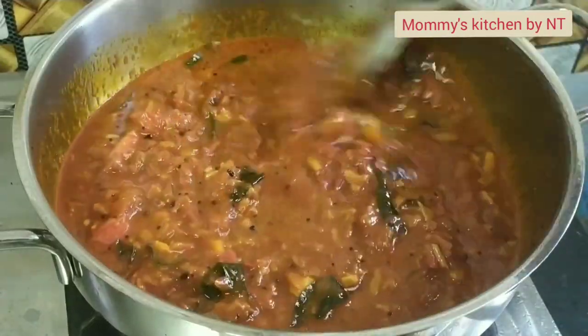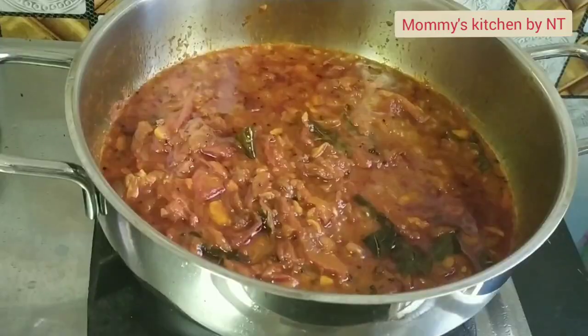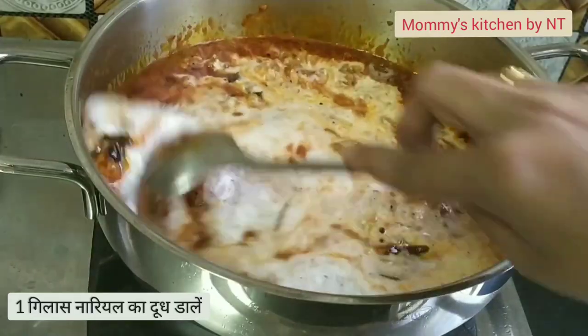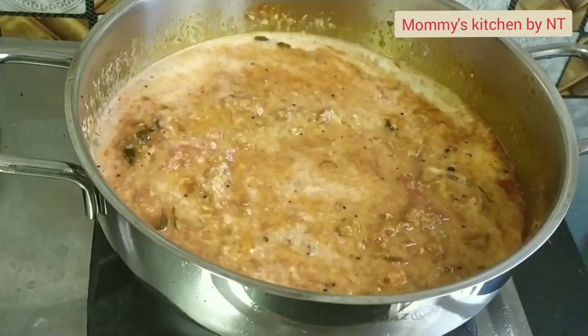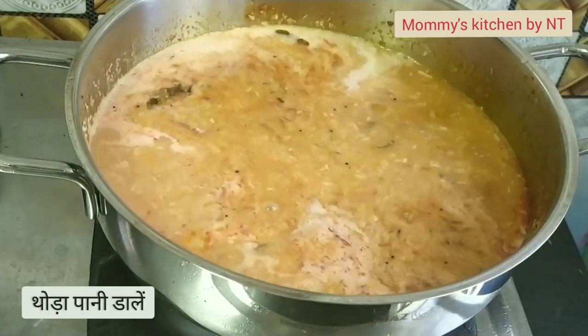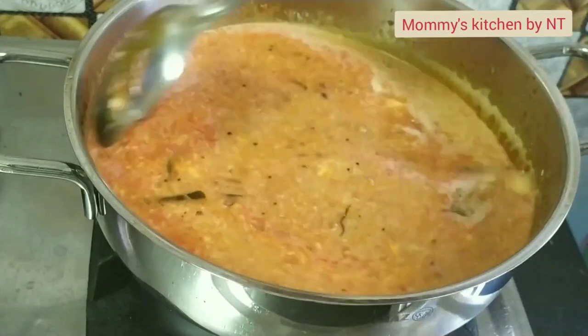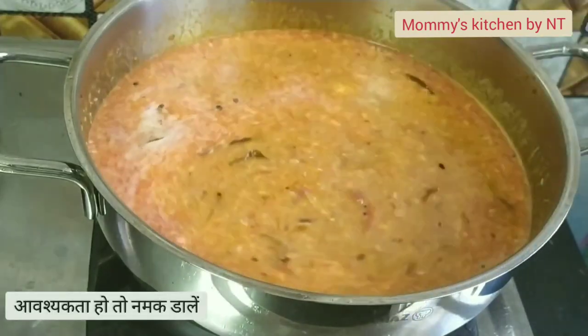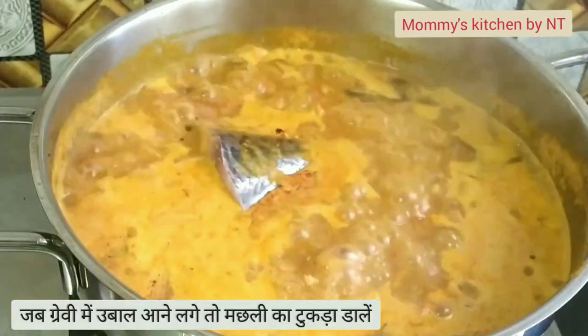After a few minutes, pour in one glass of coconut milk — I have ground this from one cup of grated coconut — then add water as per your desired consistency. At this stage, check the seasoning and add salt if required. Allow the gravy to come to a boil.